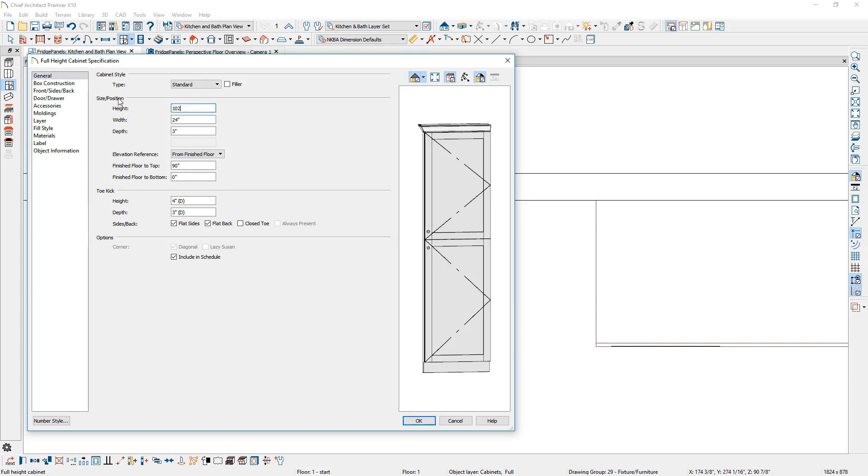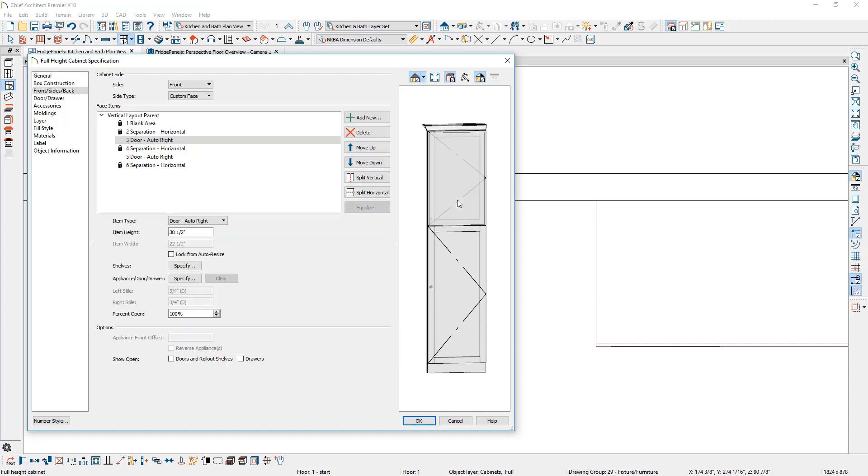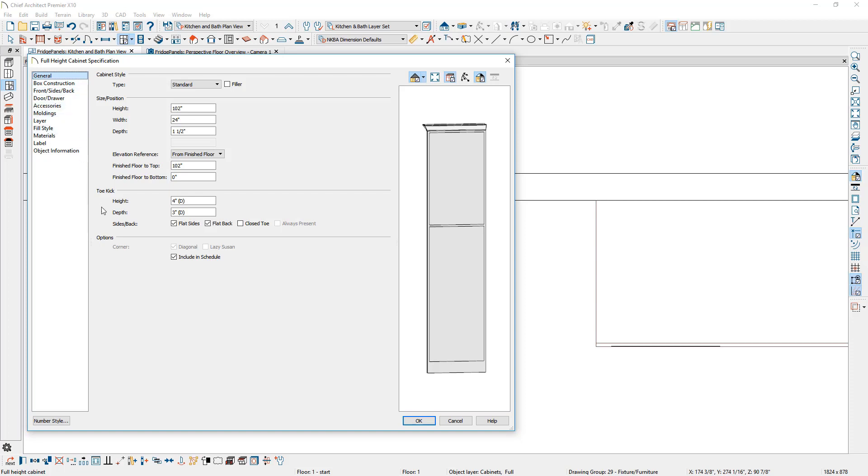I'll set the height to 102, the width to 24, and the depth to 1.5. On the face items, you'll notice they have hardware on there. You can click on these face items — there is an item type for a side panel that's applied or a side panel that's inset. I'm going to select this face item and change it to the inset option. For the toe kick, let's go back to the general panel. I'm going to remove the toe kick depth and set that to be zero.